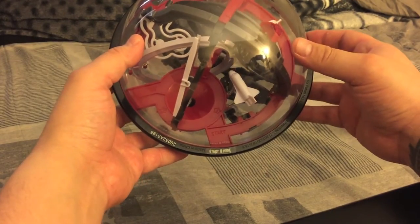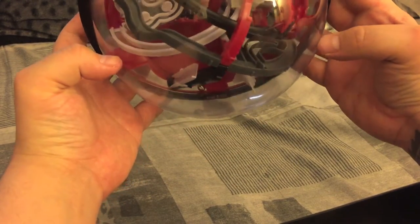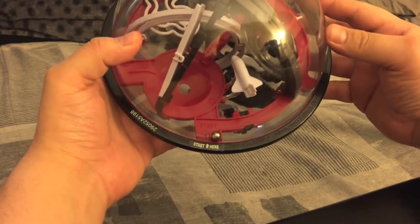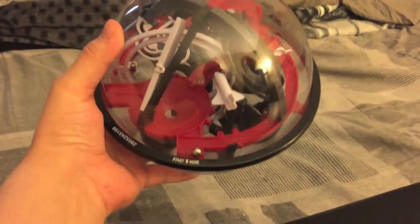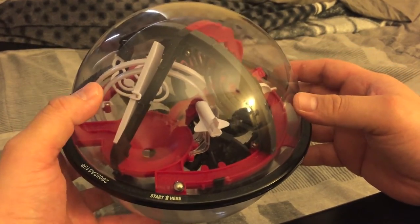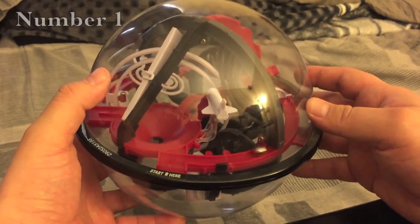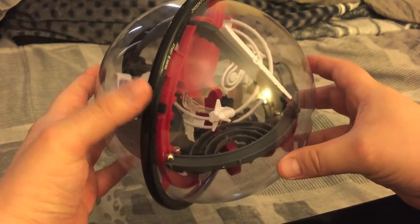Alright, so we're gonna start here, get the ball into the start place. I'm doing this not with my own eyes but actually looking through the camera to solve it, and there's a slight lag so it's making it a little bit harder.